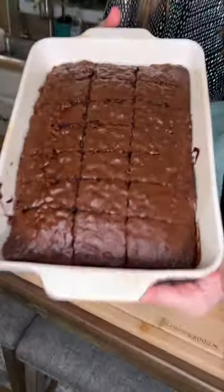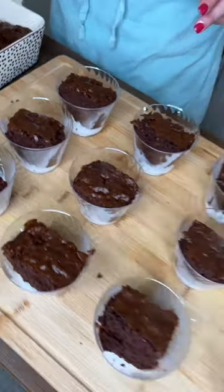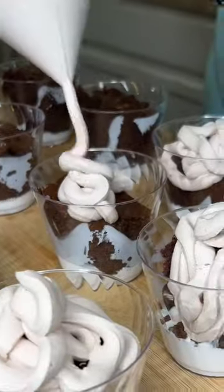Nine ounces each. Slice up your cake. Marshmallow fluff. One spoonful chunk of cake — pop it in. Beautiful. Whipped cream into a ziplock, tiny little snip, squeeze it on.